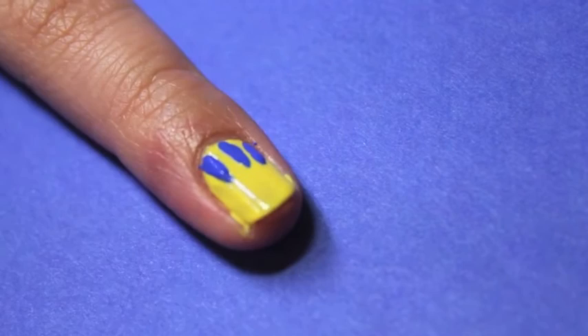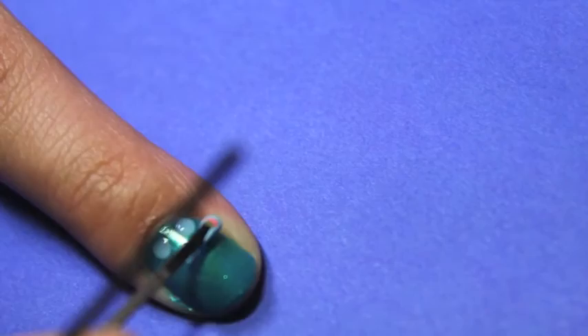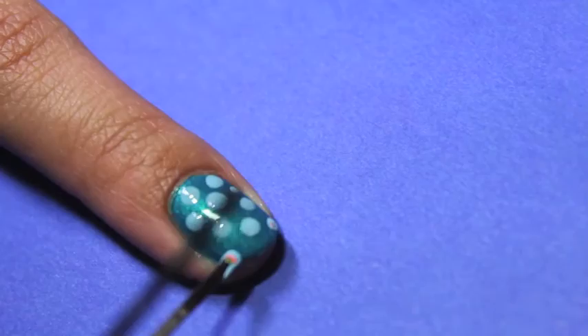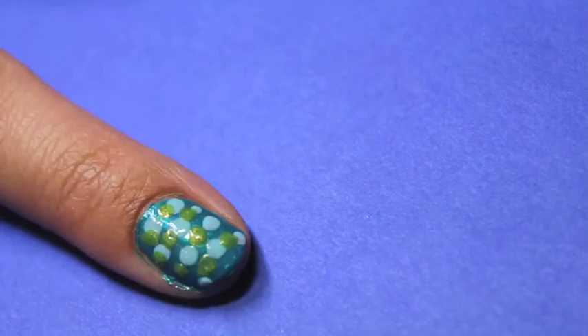The next design is the mermaid tail. Start with your finger already painted a teal green, then apply polka dots of different shades of green and blue. Overlap the dots until you cover the full nail. The overlapped effect of the polka dots will create the same scalloped effect of the mermaid tail.